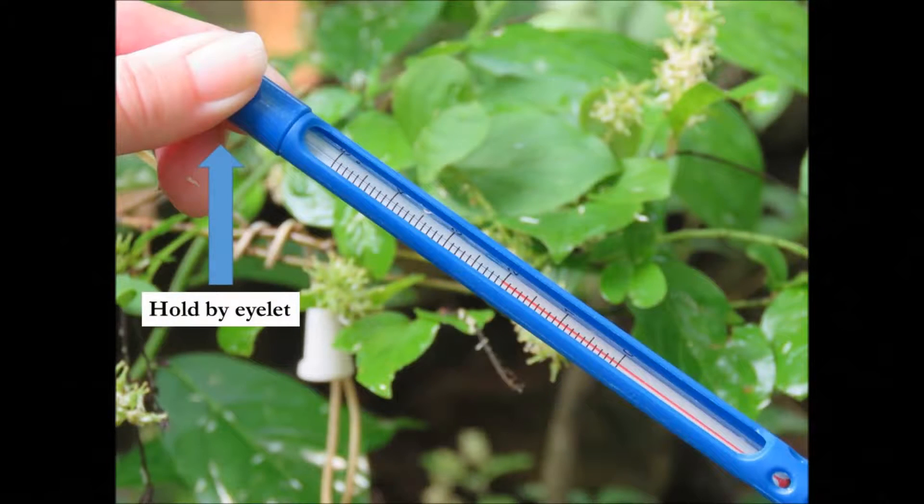Once the temperature stabilizes, hold the thermometer by the islet to avoid touching the bulb. Read and record the temperature to the nearest half degree Celsius on your data form.